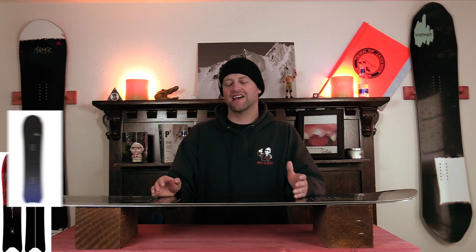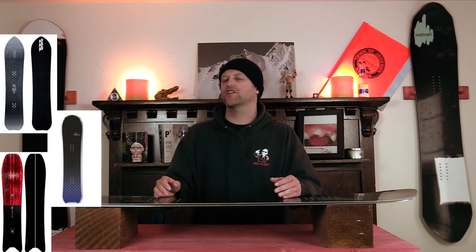Comparable boards: the Nidecker Mosquito, the Telos Backslash, and the K2 Neseco Pleasures.